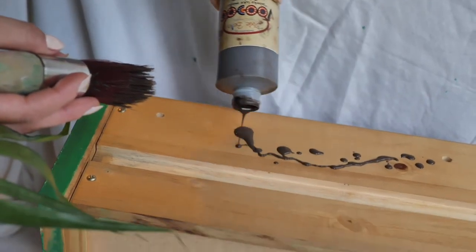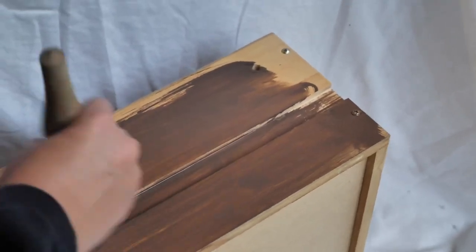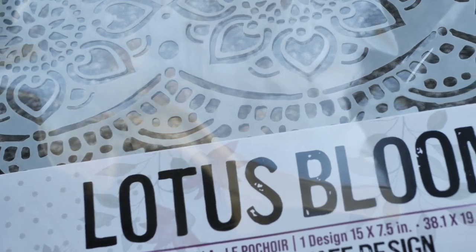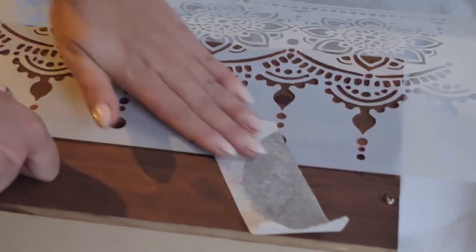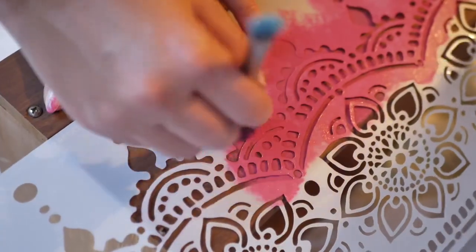I also used gel stain on the drawer side and once it had dried I applied the lotus bloom stencil, using just the bottom part of the pattern for some boho vibes. I stuck it with some tape and then dabbed it with Peony — such a lovely detail.